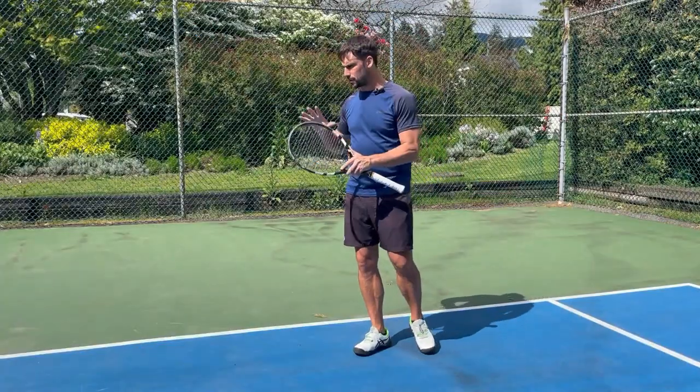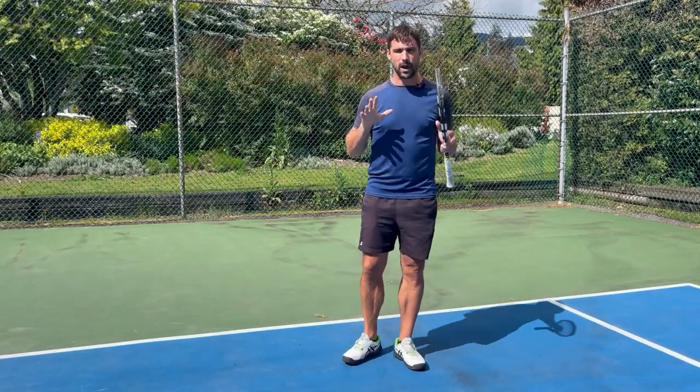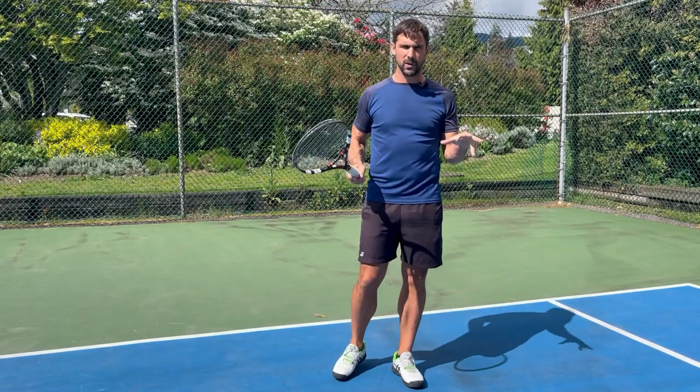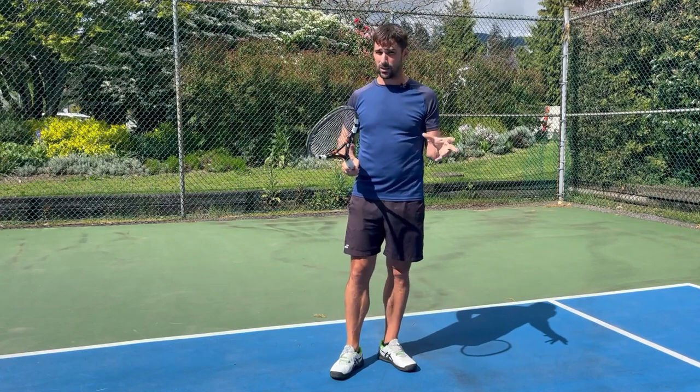I'm not going to be showing you any drills that are designed to improve your technique. That's not what we're doing here. What I'm going to show you how to do is to improve whatever swing you've got basically instantly. We're going to improve how your body functions. It's going to make your specific swing more efficient, so it's going to work at whatever level you play at and whatever your technique looks like.